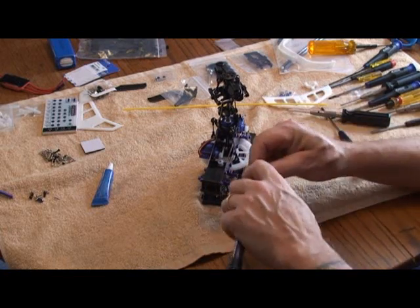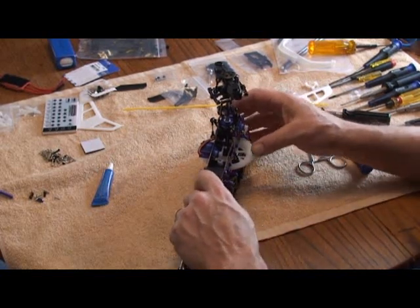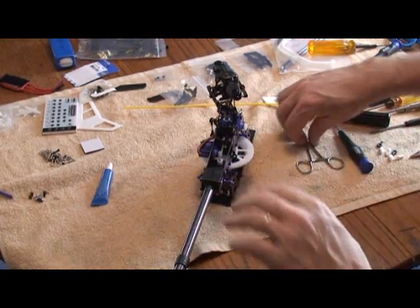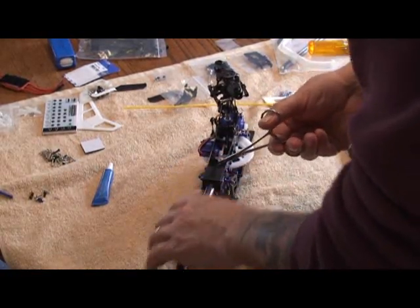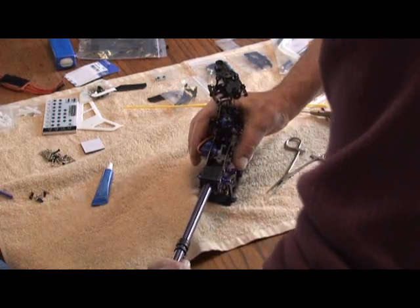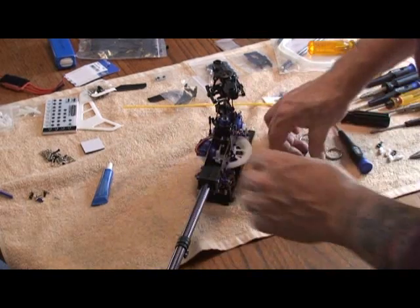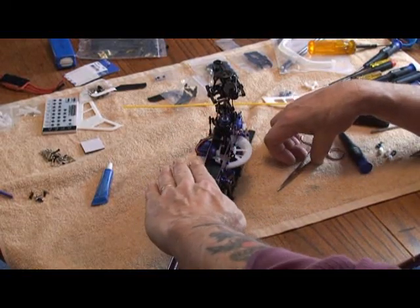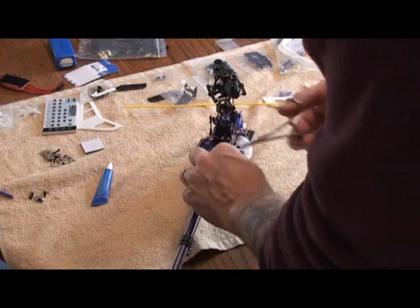Now what we need to do is slide this into the frame block. Push it up in there and then grab a hold of that belt so it doesn't get caught up with anything. Pull it in a little bit and then just slide the boom in. Turn it ever so slightly until it slides in on the notch. Now the belt is going to be sitting upright — you're going to want to turn it a quarter turn counter clockwise, and then put it down on your pulley.